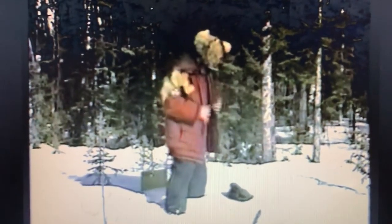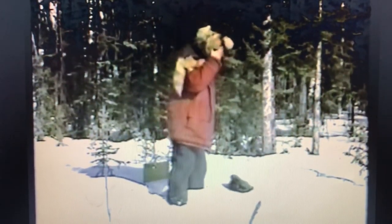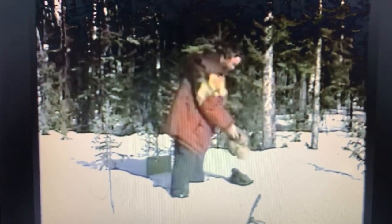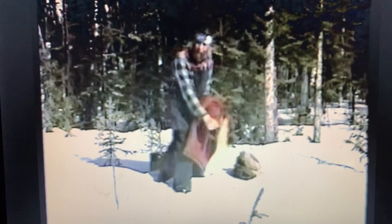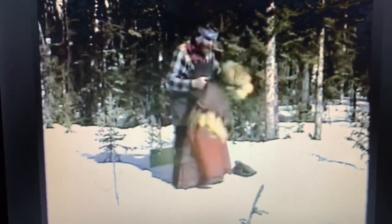Whenever you're working in a wilderness survival situation, especially in the wintertime, and you're dressed with a lot of heavy clothes, you're going to want to start taking some of these layers off while you work. Otherwise, you're going to work up a terrible sweat, and it's going to get you very wet from the inside out, which will start a whole new survival problem.